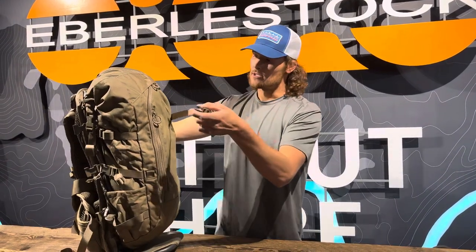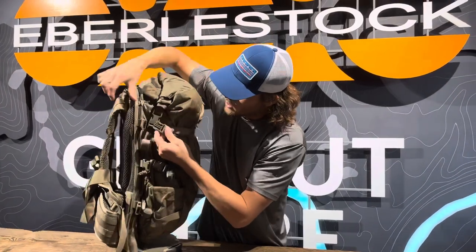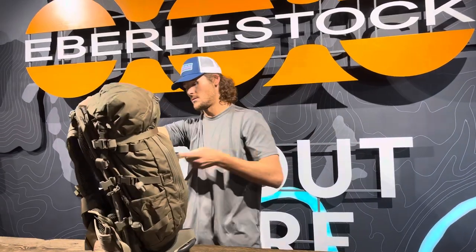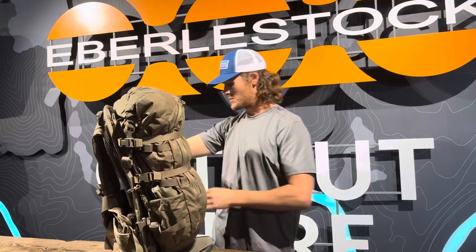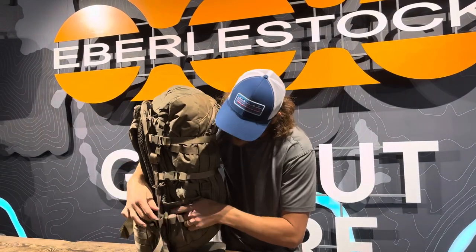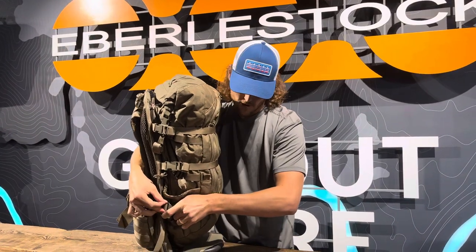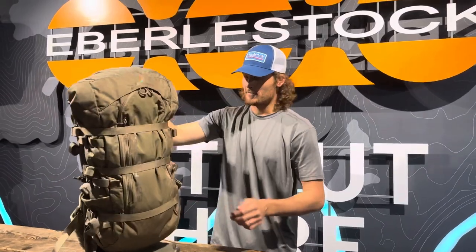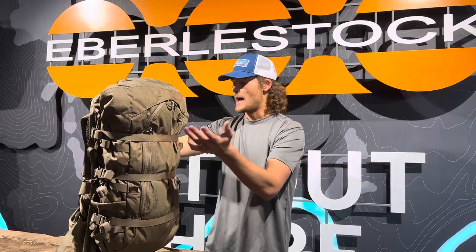What we recommend is using the compression straps that come on the mainframe. You'll want to go around your Vapor with all three of them. These are plenty long to go around whatever setup you've got. We've even got extensions if you need them for some more unusual setups. That way, you're going to eliminate that wiggle back and forth — you could even tighten those down a lot — and you're not fighting that load swaying back and forth.